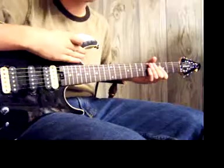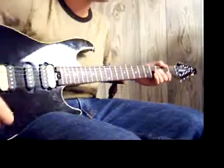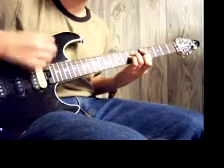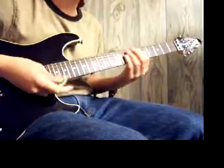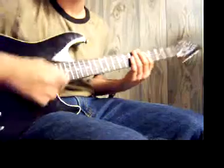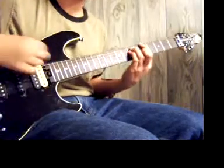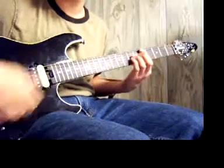The part where they go 'Hey Ho, Let's Go, shoot them in the back now' — on the 'Hey Ho, Let's Go' it's just a D5 chord. Then on 'shoot them in the back now,' it's A5, then D5, then an A5 chord.